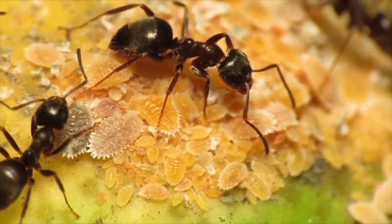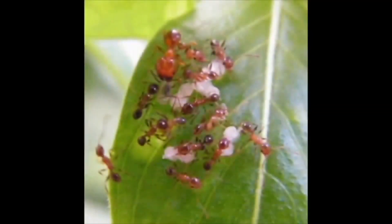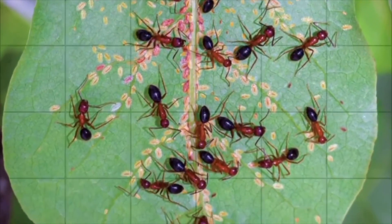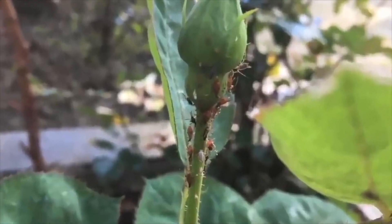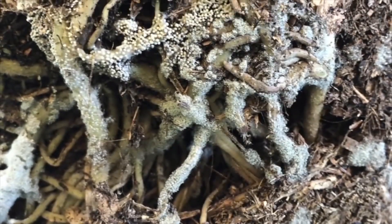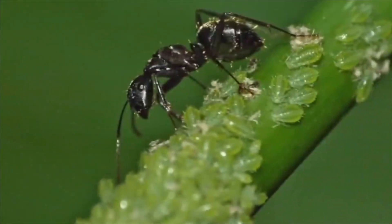Ants carry some of the aphids' eggs to their nests to protect them from cold weather, and when the weather warms up again in summer, they carry these eggs back to the plants. Even though we clean these aphids, this is the main reason why they occur again within a week at the latest. It is even known that ants open gaps for lice to live around the root, allowing them to move comfortably. In order to save our plants from these very harmful aphids and lice, we first need to remove ants from our plants.